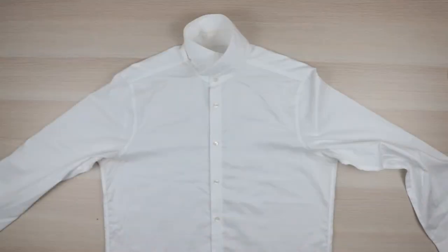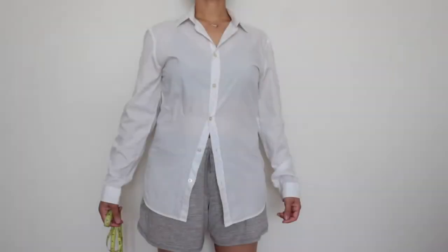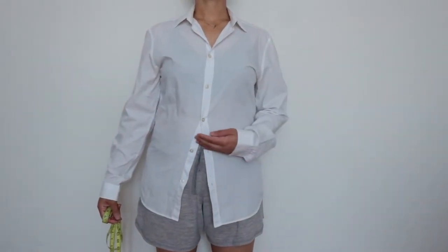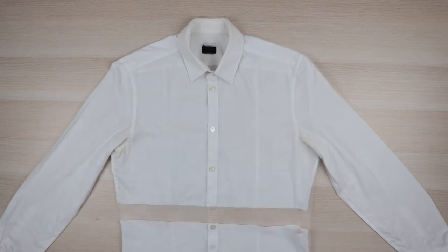Starting with the bottom half shirt, all you need to do is draw a line from one armhole to the other and cut. Next, try on the other shirt for the top half of your dress to locate and mark your waist. You could go a couple inches lower to utilize more of your shirt, but my shirt was on the small side so I couldn't go any lower. From there, draw a line just above your marker and cut.